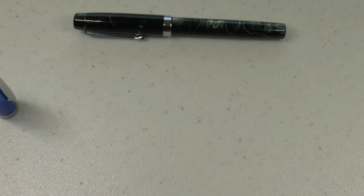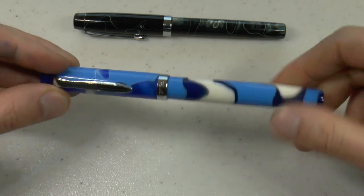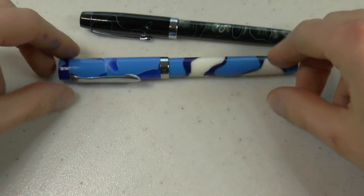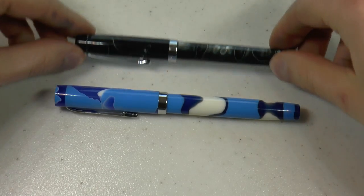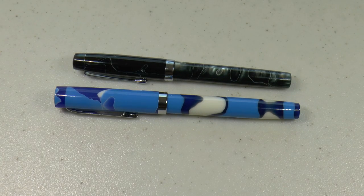These pens are available in several finishes, so if you don't like this particular finish there are other options for you. I was just making sure because I had the pens uncapped for a bit — I just want to make sure they're not dried out. So I quickly scribbled a bit with them and they seem to work.